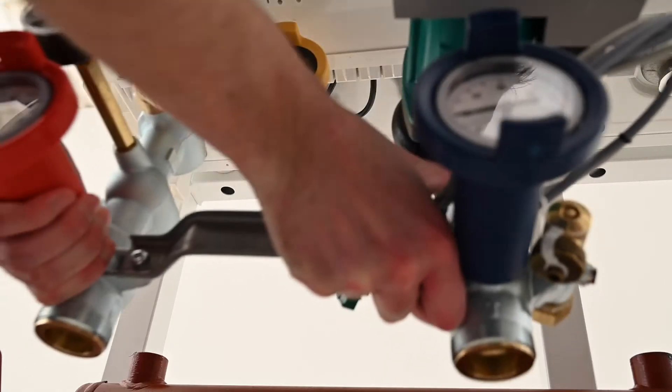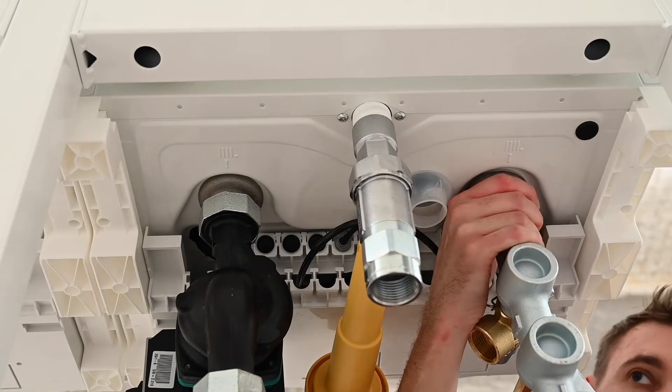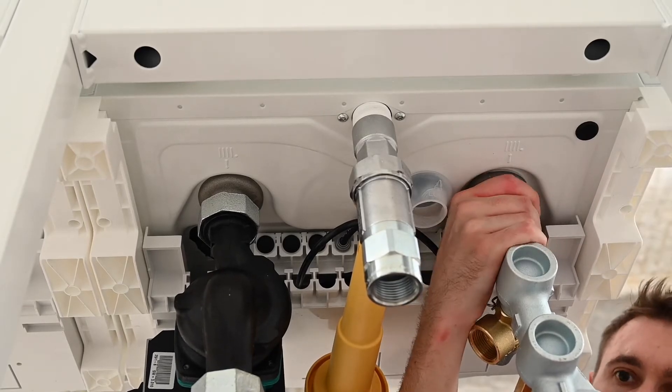Unpack and mount the pump groups under each boiler using the seals and union that's provided. Tighten the flow and return unions.